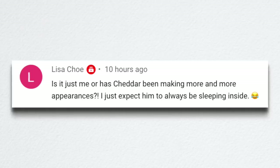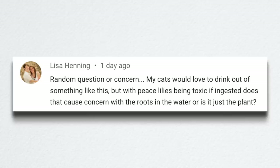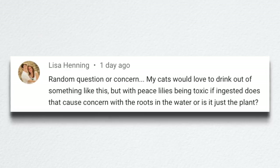Lisa asked if it's just her or if Cheddar has been making more and more appearances. They have been in more videos lately — they've been more social. Cheddar and Russell are usually fighting together when they're both in a video. Another viewer asked about cats drinking from the water garden with peace lilies being toxic if ingested — does that cause concern with the roots in the water? I honestly think they would need to eat the plant to experience any adverse symptoms, but it won't matter since this is going down to the garden center anyway.